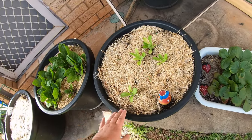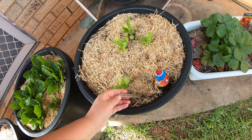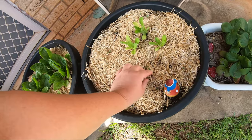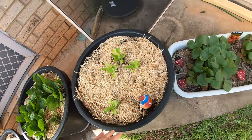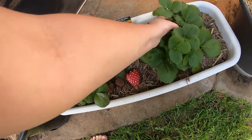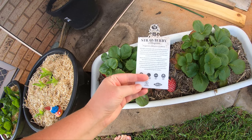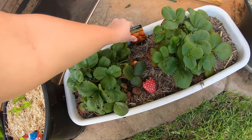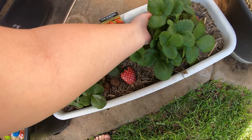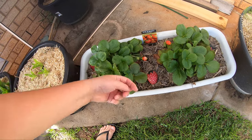This one in here is also calendula - I've got two types I'm growing: one is Orange Flash and this one is Orange Porcupine, so we'll see how they go. There are also more zinnia seeds trying to grow in there. Then I've got my strawberries - these ones were bought, a variety called Lawana which is apparently bred to do well in Australia. They've been a bit slow growing but are doing alright. In their first year I picked off all the fruit just to try and help them get more established.